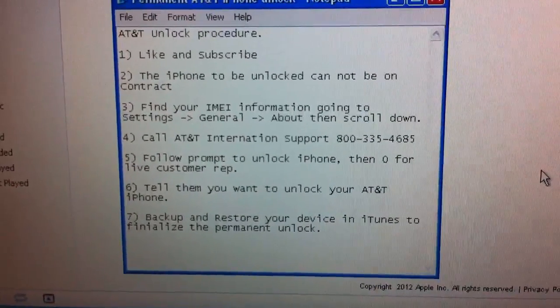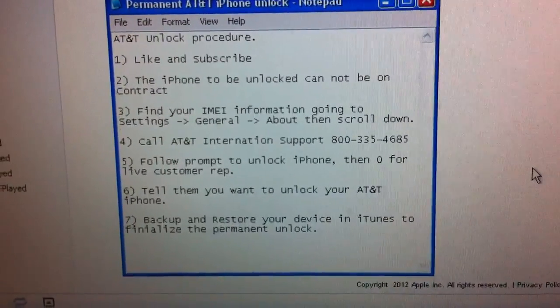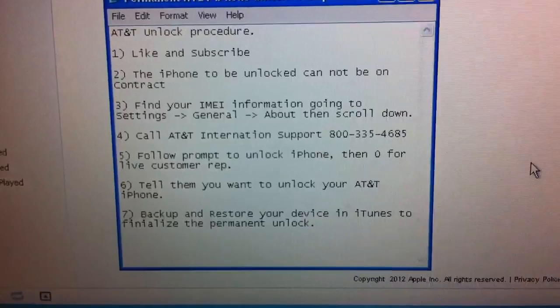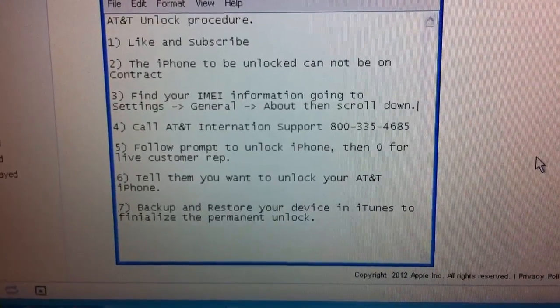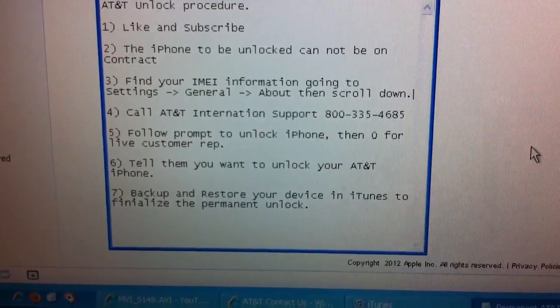Then you need to find your IMEI number to have it handy when you call customer service. You do that by going to the Settings app, then General, then About, and scroll down and you'll find the number.